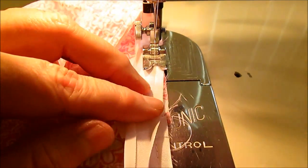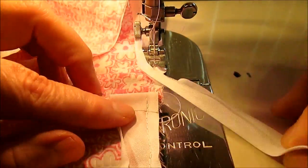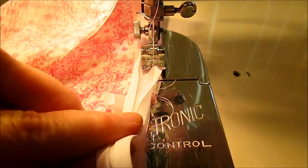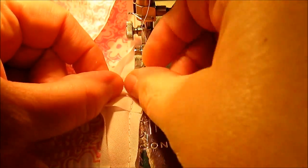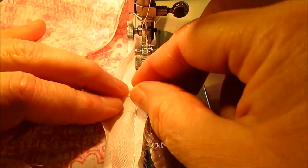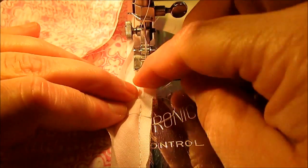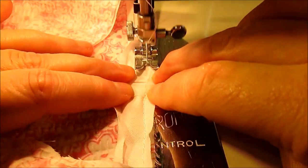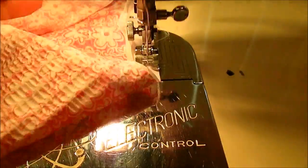I'm just about back to where I started. I'll cut the bias tape so I have enough to fold that end back, then butt the two ends right next to each other — I want them to touch, not overlap — with both folded back nice and straight. Then sew right over the top of that.